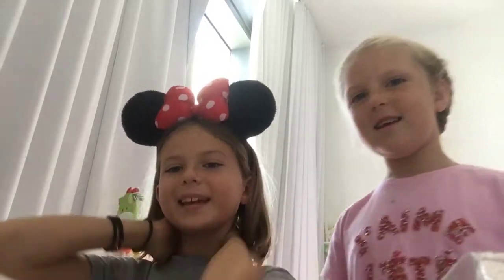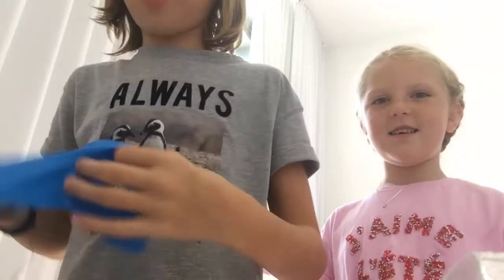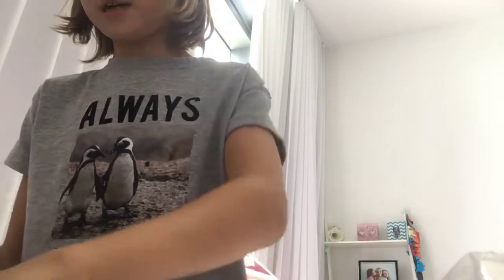Hey guys, welcome back to another video. Today we are making the water filled hands. First we're gonna start off with coloring the face. I'm gonna use a dark purple because I don't have a black on my table at this time.